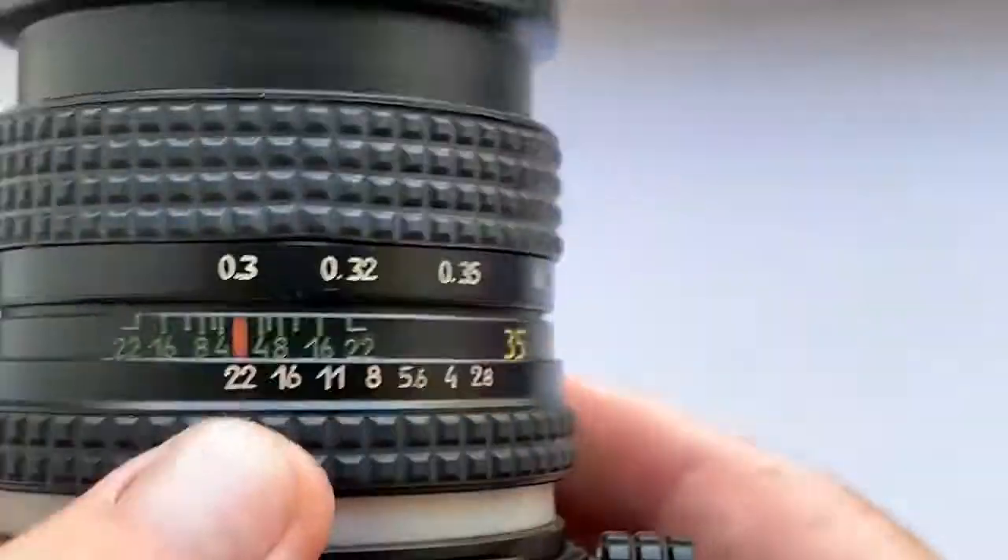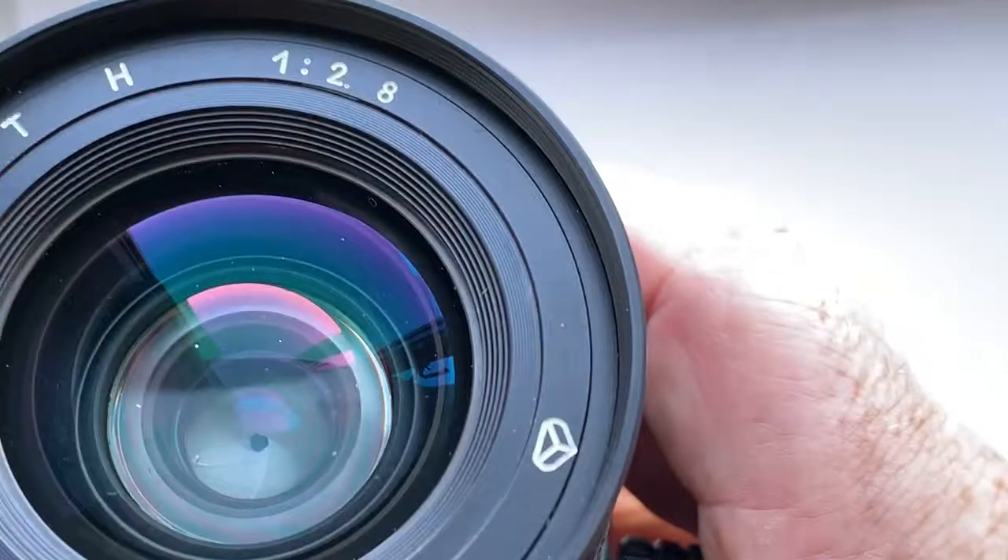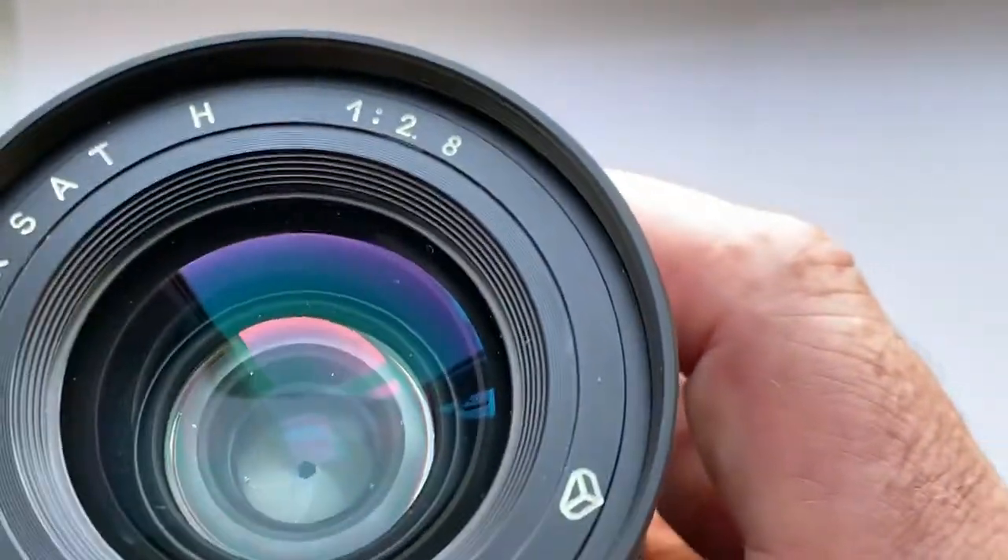This lens is in very good condition. The diaphragm has no oil, no fungus. Lens is in very good condition.